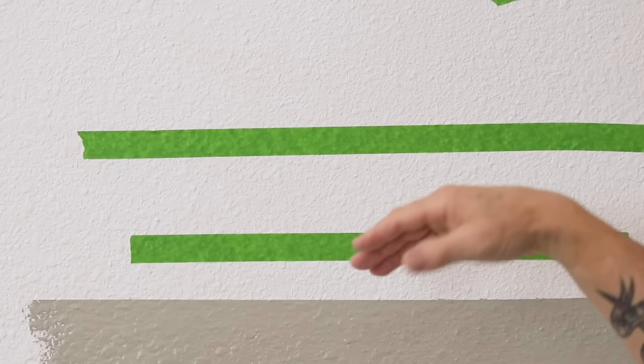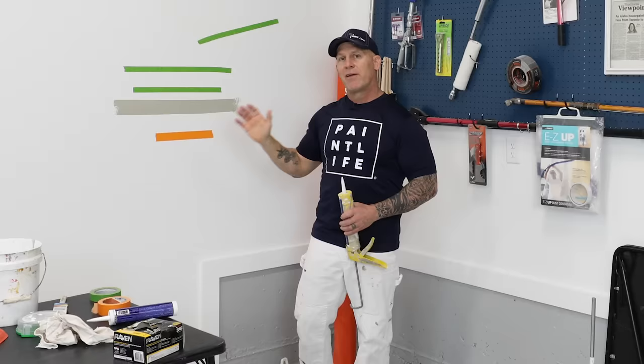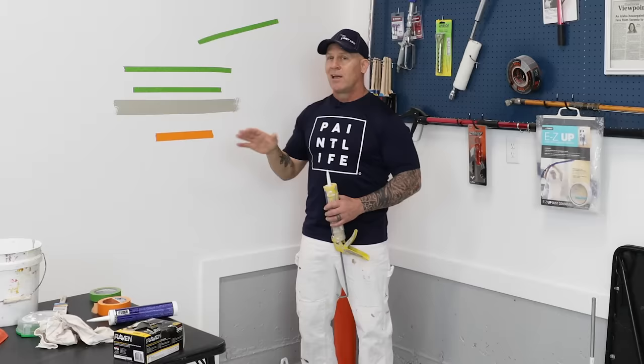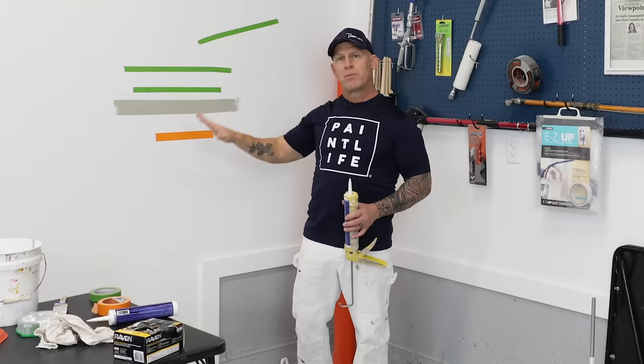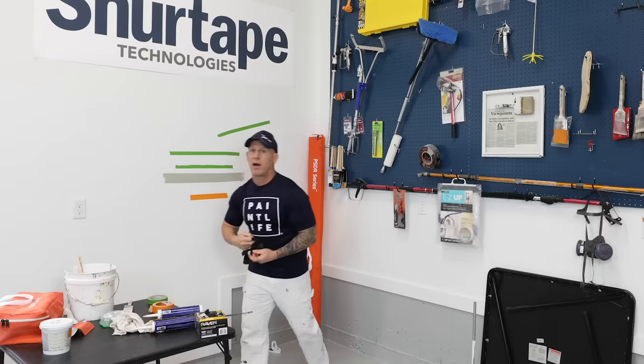If the paint dries while the caulking is still wet, you'll still get bridging where the paint bonds to the tape and the wall. Working alone in a bedroom, I can do two walls at a time and then move to the next two. If the caulking is drying too fast, just do one wall at a time. A beginner can get through a wall effectively with this method. I like to wear gloves when wiping caulking off. You should have a rag or some paper — typically we just wipe it down onto the masking.